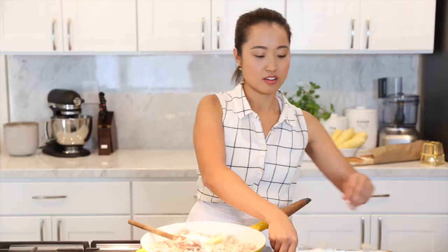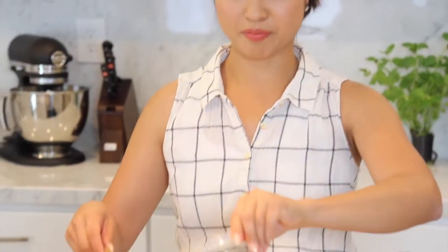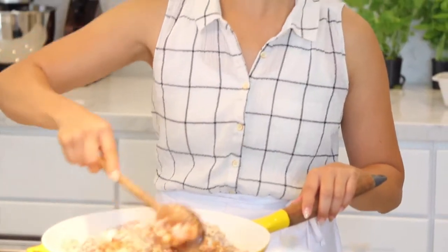Now that that's getting browned, we're gonna add some garlic. You're gonna need diced onions, hoisin sauce, soy sauce, rice vinegar, fresh ginger — you can also substitute ginger powder if you don't have fresh on hand — and sriracha, because that goes on everything. Give that a good stir so the onions get nice and translucent, about one to two minutes. It smells so good.